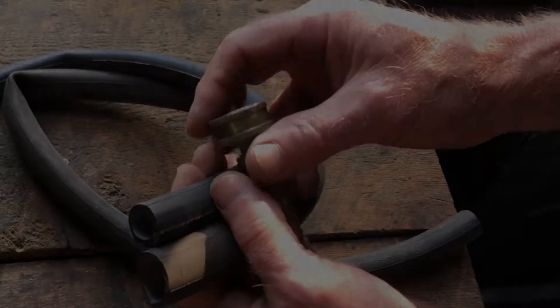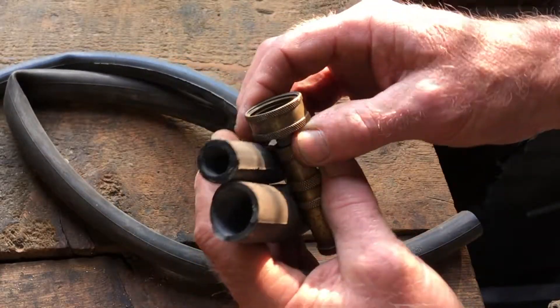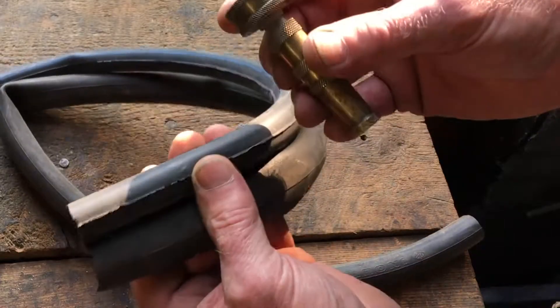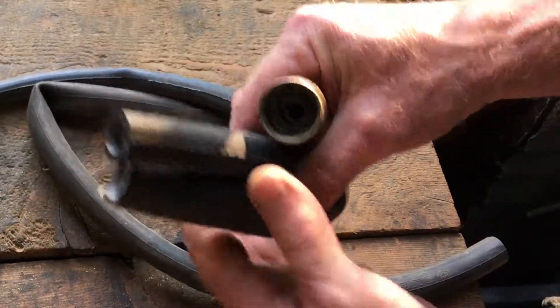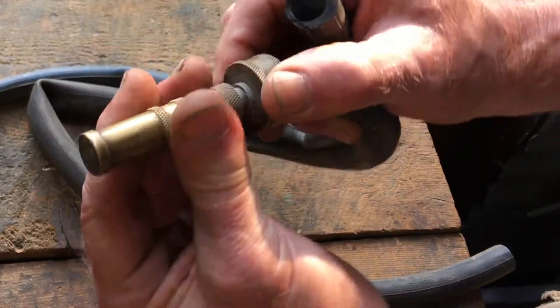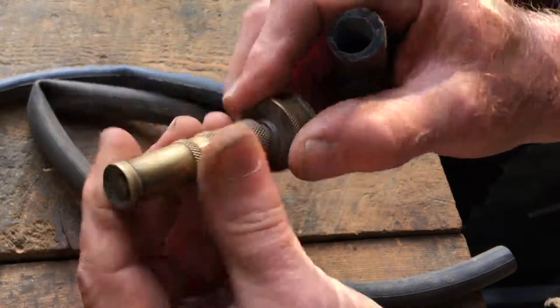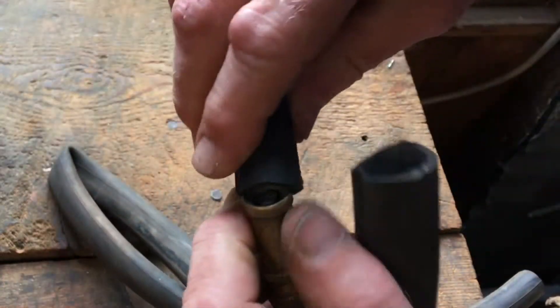I'm having trouble with the heater core, and I thought before I even think of taking the dashboard apart, I'm gonna flush it out. What I'm gonna use — different than some of the other videos I've seen on YouTube — is a bicycle inner tube and a brass nozzle from your garden hose. This way I can regulate it, since you don't want to shoot too much pressure in there.